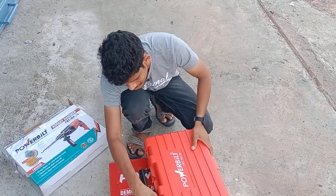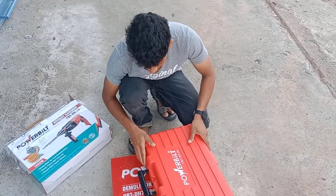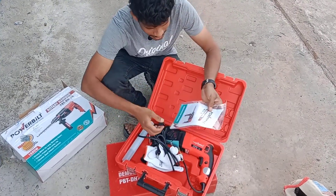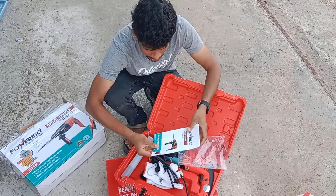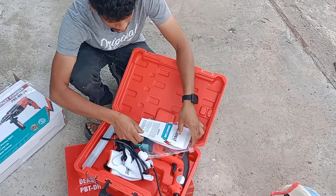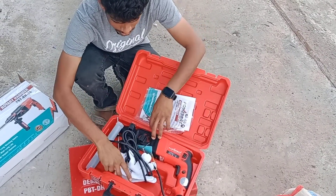I will show you the manual and quick start guide. You can check the warranty.